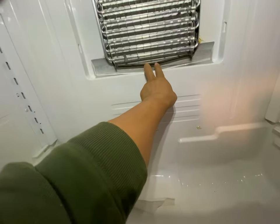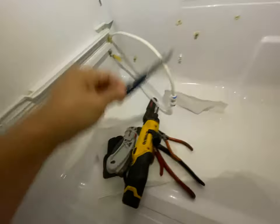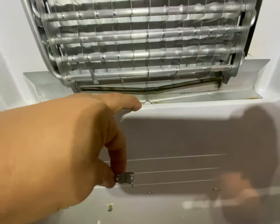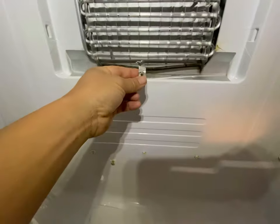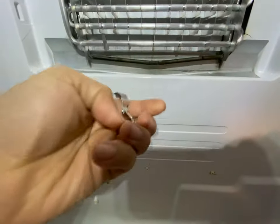I drilled two little pieces here, then I just used diagonal cutters to get it out. Once this is out, it kind of looks like this. If you're going to drill, put some paper down here so it doesn't clog up the drill bits.